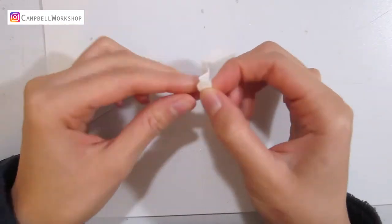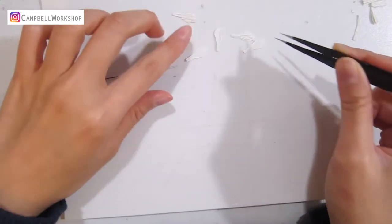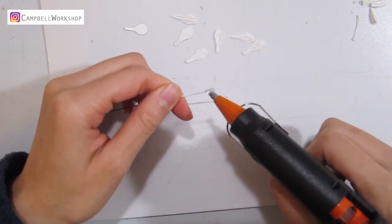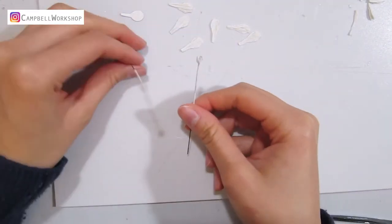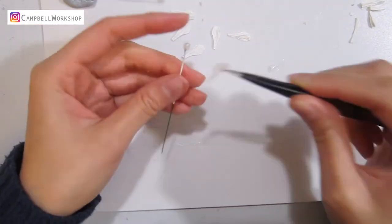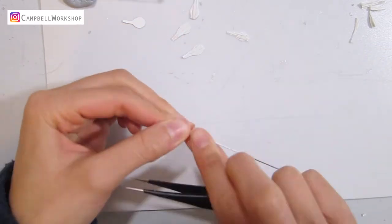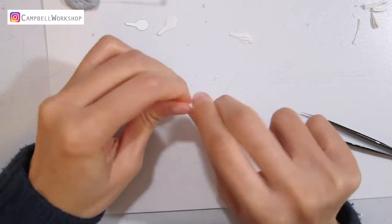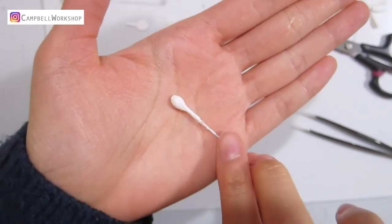Now we move on to the budding flowers. Cut the budding petals according to the template, and bend a loop on the white wires. Add a small hot glue ball on top. Wait until the glue has cooled down, then attach the petals with glue and wrap around the hot glue ball. Give the tip a little trim and it should look like a cotton bud.